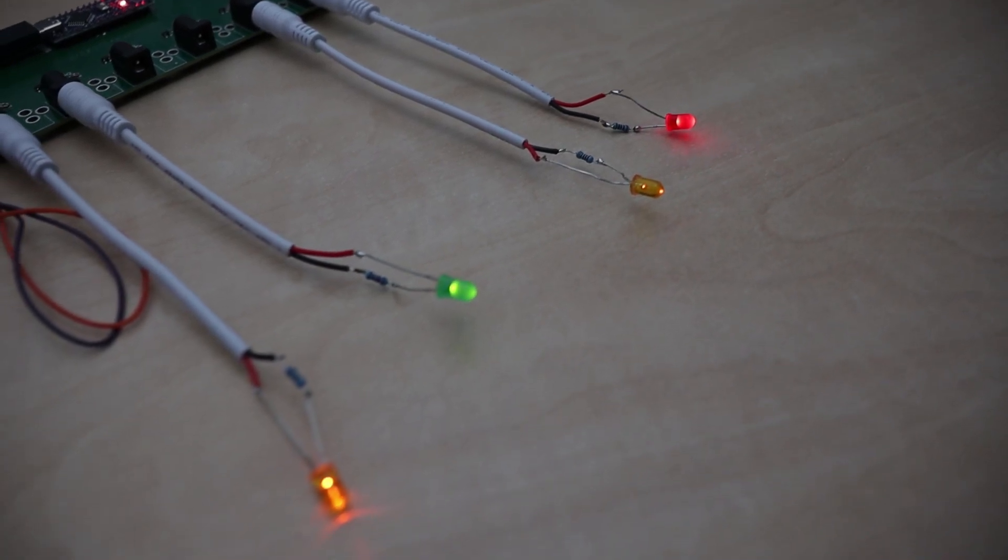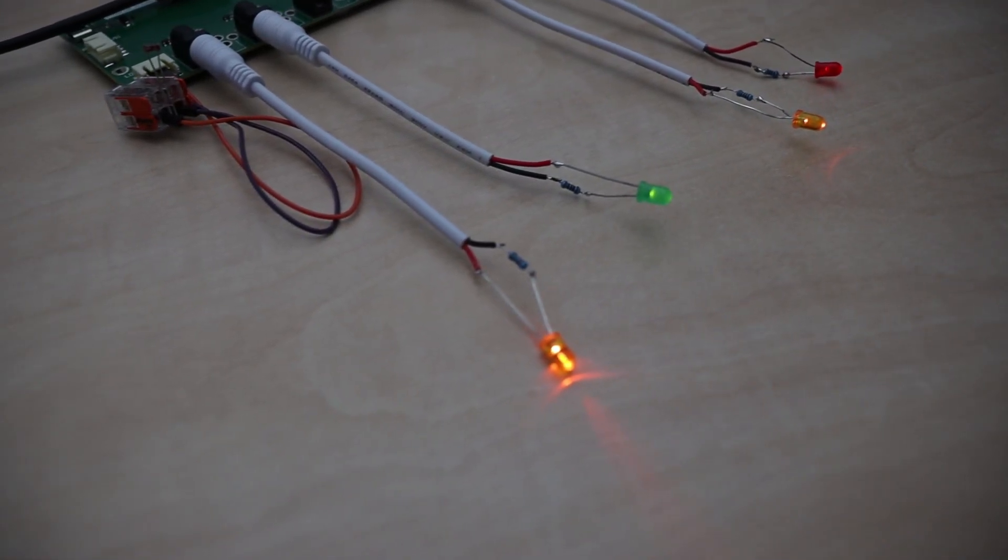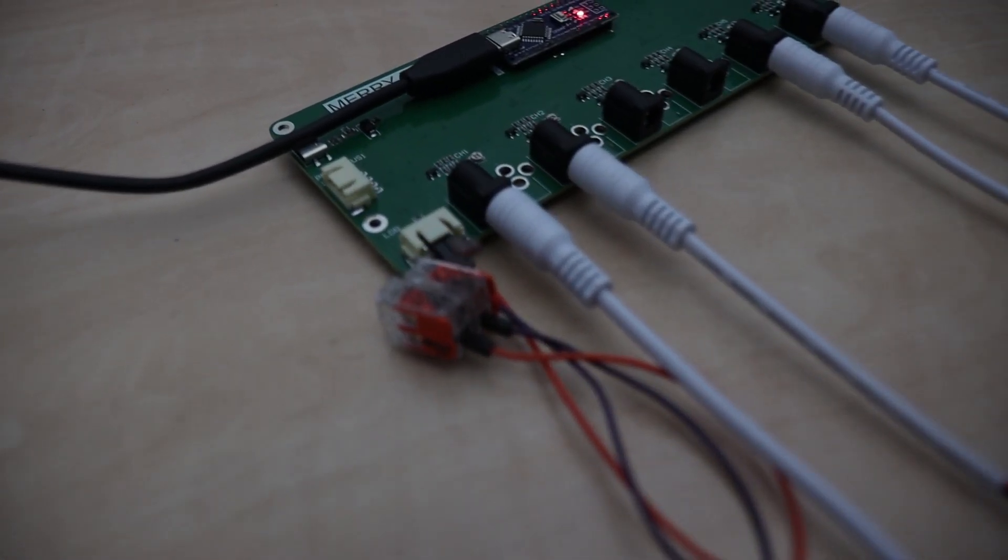This behavior of dynamically changing the power level continues at a lower brightness level when the lights turn off. And if you want to see the final result of this project and to see all the Christmas houses in action, then join me on part 2, in which I will upload the results of this project. Thank you all for watching, and I will see you in part 2.